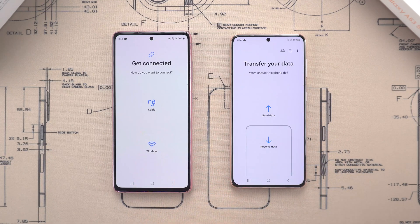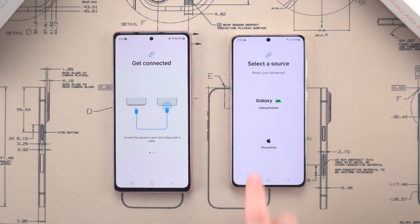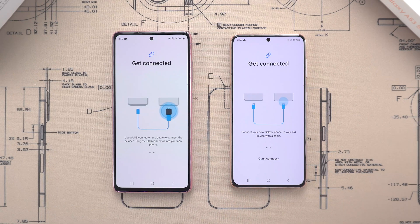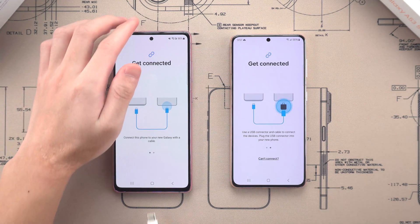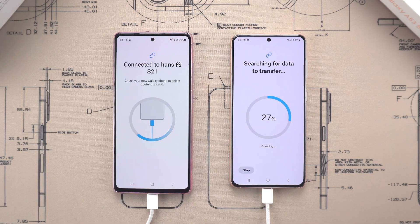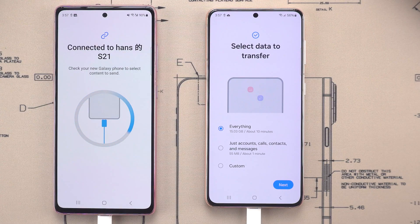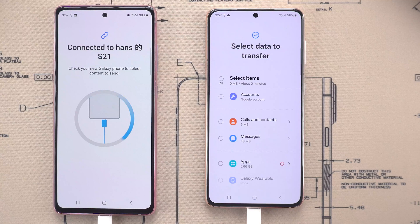Now, set your old phone as the sending device and your S25 as the receiving device. I'll walk you through how to use a cable for the transfer — you can do wireless too, if you like. For a cable transfer, plug in the old phone first, then connect the new one. Let it search, and then decide if you want to transfer everything, only certain items, or go fully custom.